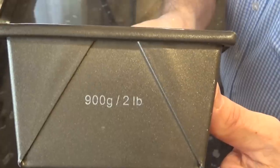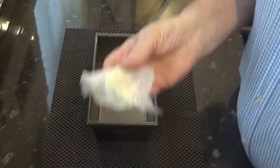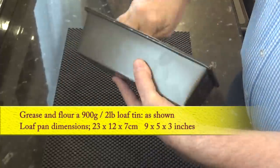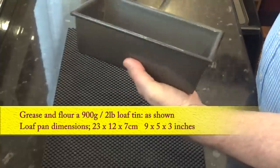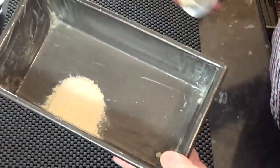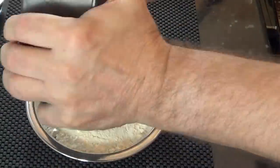The first job in this recipe is to grease and flour a 2 lb or 900 gram loaf tin. I'm using a little lard to do mine but butter or shortening will be fine. The dimensions of the tin I'm using are on screen. Use a separate source of flour for the tin — don't take it out of the recipe.